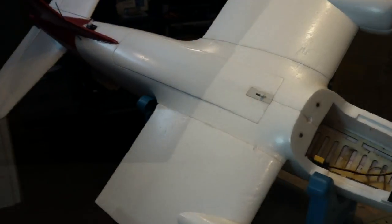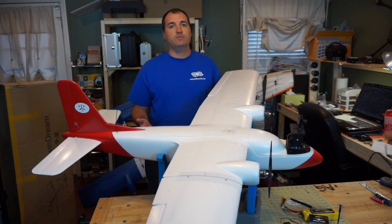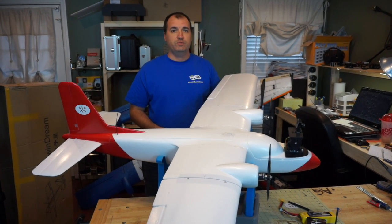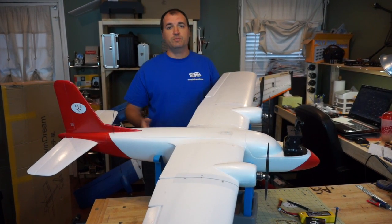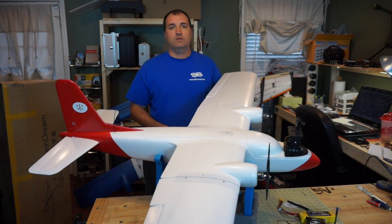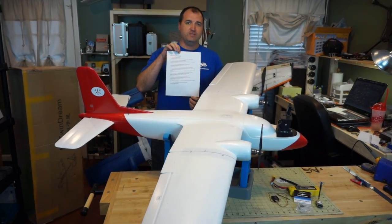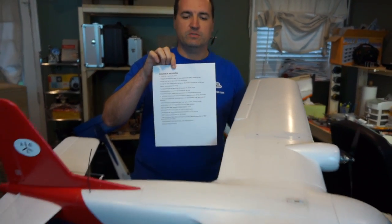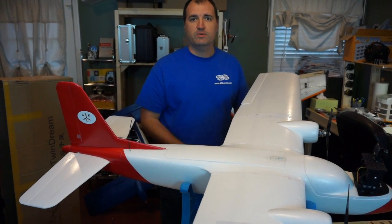That wraps up what we've done with this airplane — this is AGL's build of the Twin Dream aircraft. If you have any questions or comments, please put them in the comments below. We're relatively new to putting build videos on YouTube, so feedback on the videos is welcome. Please like, share, and comment, visit our Facebook page at AGL Aerial Video Solutions, and our website at www.aglaerial.com. We'll also put links to all the items used in this build at the bottom of the video. Let us know if you have any other build video ideas and we'll try to accommodate — thanks a lot!